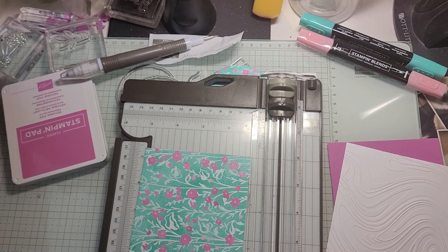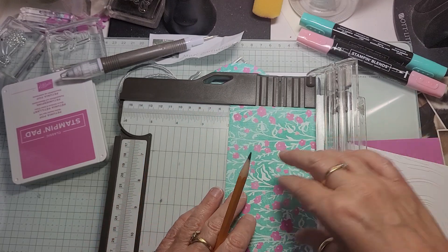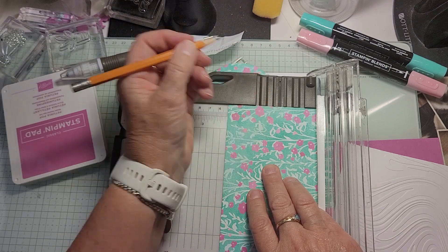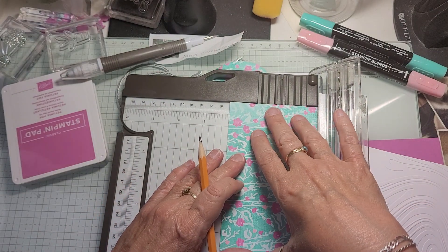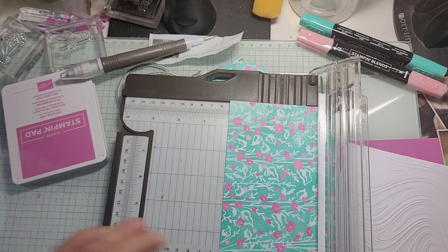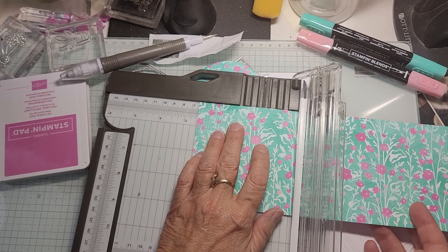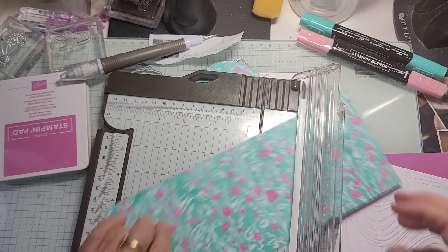We're going to take a pencil and mark this at two inches, so we're going to come over here. This is a lighter pencil so that I can erase it. And then we're going to do the same thing with the other side at two inches. And then on each end, we're going to score it at two and a half. So, not the cutting blade. There's one, two and a half.